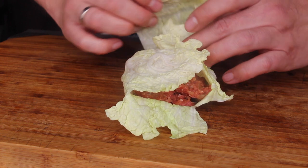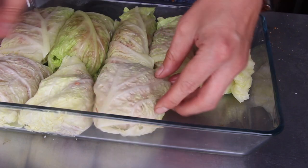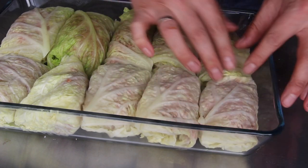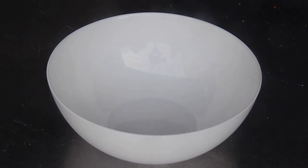Those cabbage rolls can be cooked in a dutch oven as well, but I decided to do it differently this time. We are putting them into a larger bowl — you've all seen this bowl several times in my videos, it's one of my most important tools.